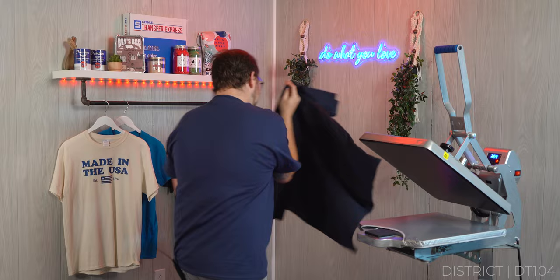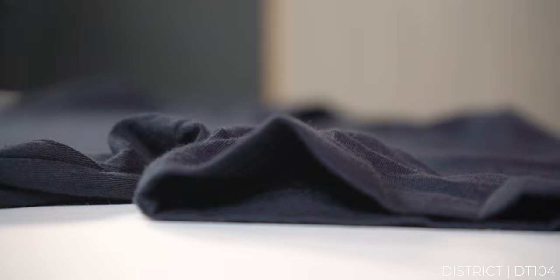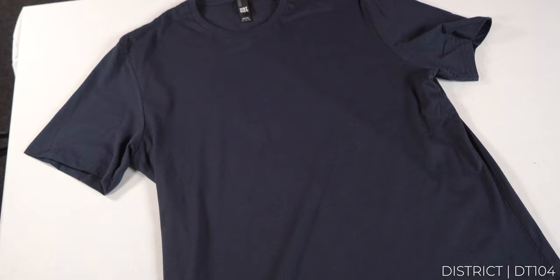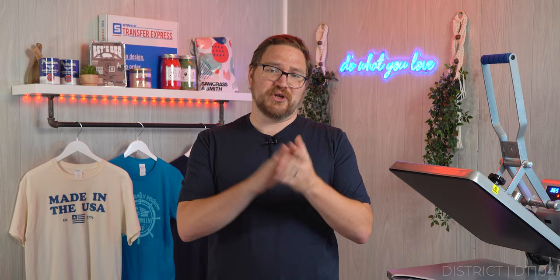Bumping up into the fashion forward tier is the District DT104 Perfect Weight Tee. All colorways of the DT104 are 100% ring-spun cotton, so it can take high application and cure temperatures without scorching. At 4.3 ounces and 32 singles, it feels like a much more premium tee. It has a more athletic look with a one-by-one rib-knit neck and shoulder-to-shoulder taping. Coming in at just a slightly higher price point than the PC54, it sits in the four to five dollar range — still a great value if you want that premium feel at an affordable price.